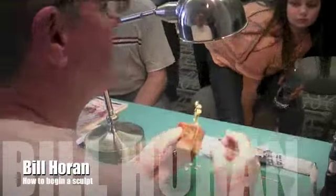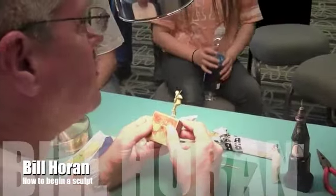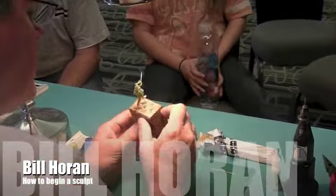This is not a PowerPoint, this is actually a workshop, so you can even get closer still if you like, so you can see under the light.